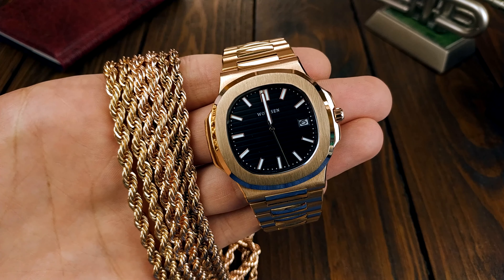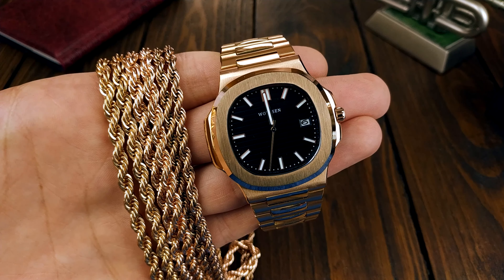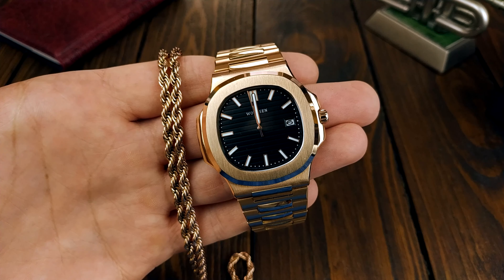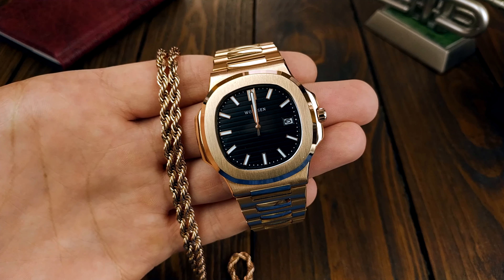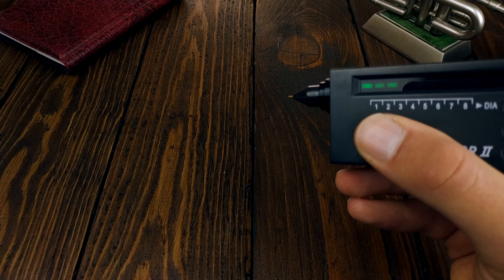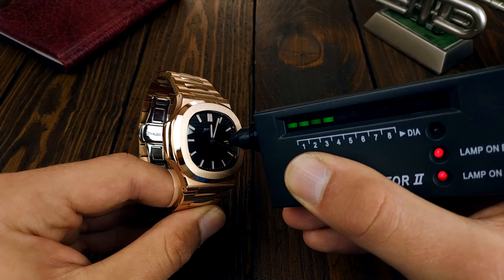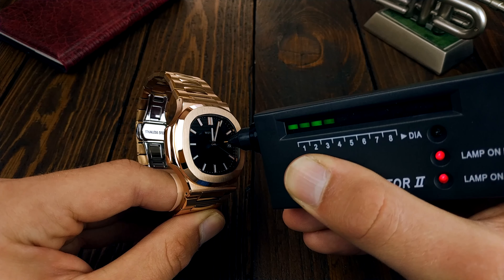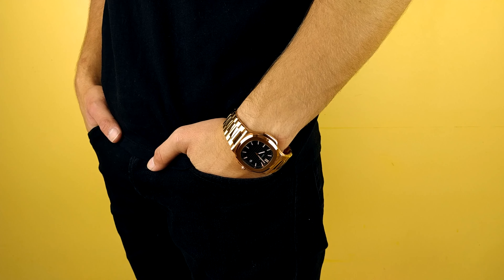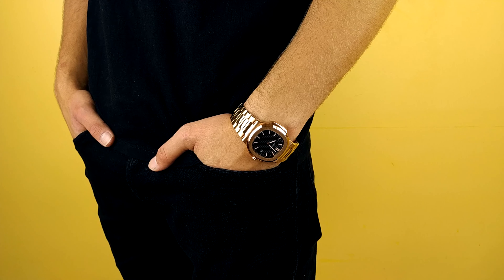To complete the whole look I even ordered a rope chain to match the watch. I ordered three chains and the exact same thing happened — only one of them was the correct shade; the other two were either too pink or too yellow. Speaking about the crystal covering the dial, there is a claim of sapphire on the case back, which is about as true as this watch being real gold — I have no idea why it's there, but it's not true. I went with the black dial variant because I think gold looks especially good with a black outfit, so the black dial would match it.